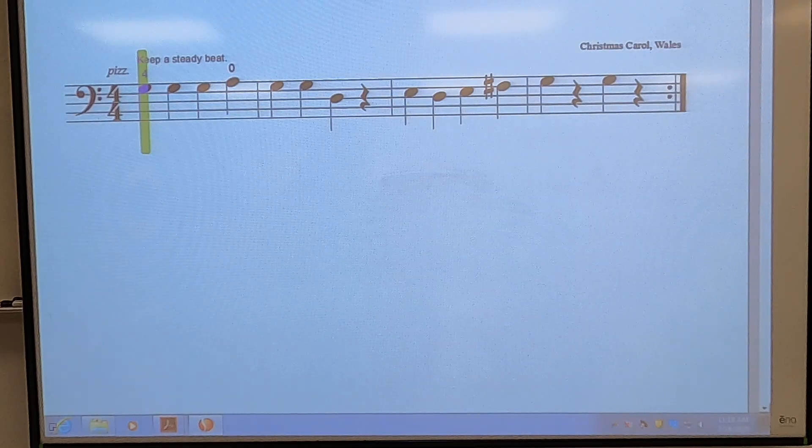Fourth grade Orchestra Karate level four for the cello. Good King Wenceslas. We will play through the piece with pizzicato first with the repeat, and then we will try it with our bow with the repeat as well.